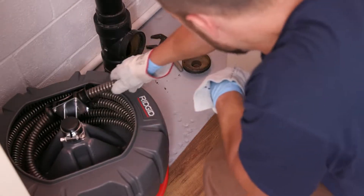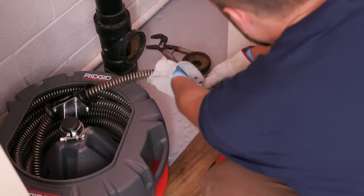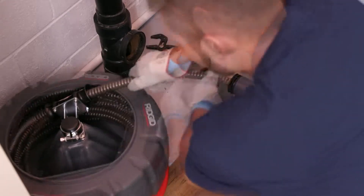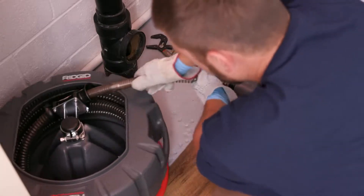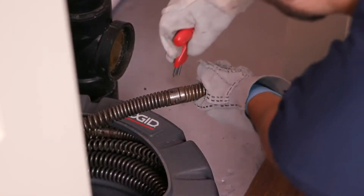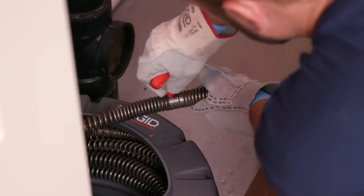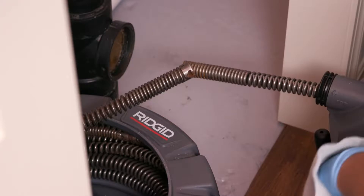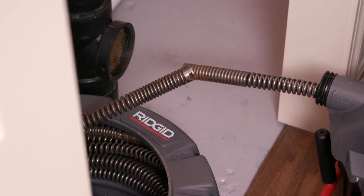Insert the female end of the cable into the cable outlet of the machine. Push the cable through the machine and guide hose until approximately one foot remains out of the front of the machine. Disconnect the cable section from the cable section still in the carrier. Do not use the drain cleaning machine to rotate the cable in the carrier as this may cause striking or crushing injuries.